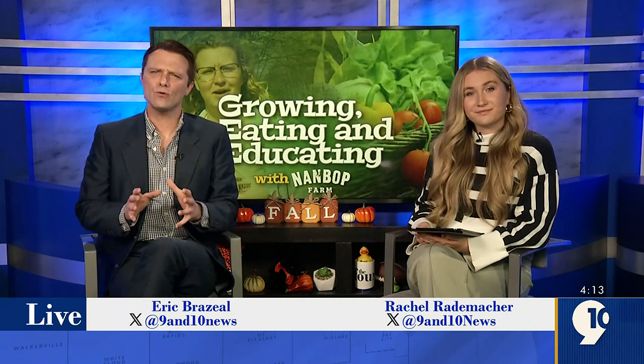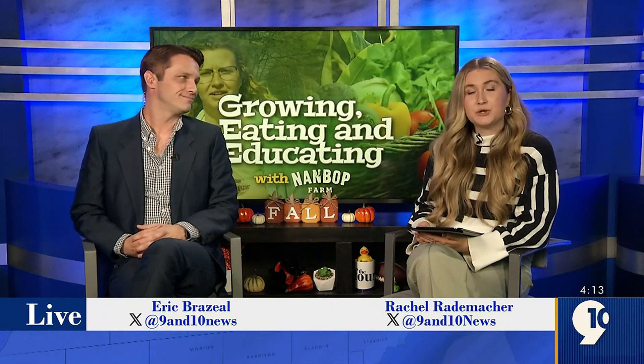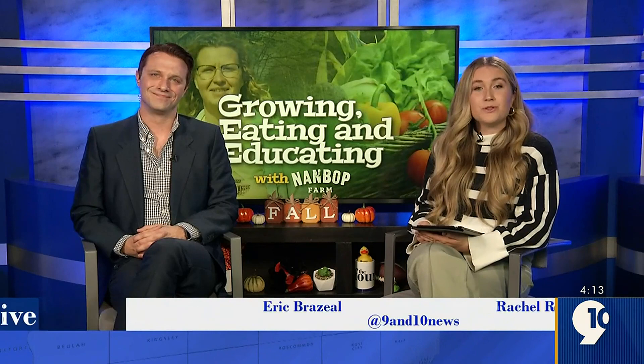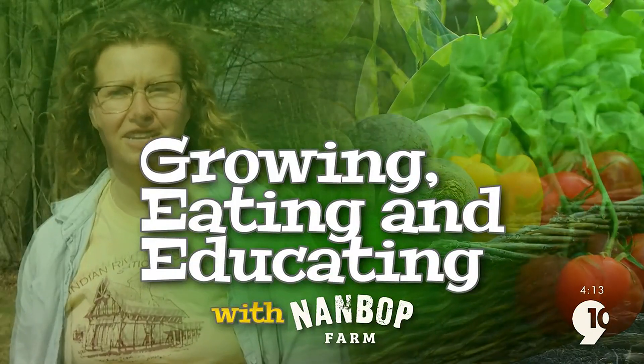On this week's Growing, Eating, and Educating, Nambop Farm Director Andrea Bushri shows us how to transplant our winter kale. The farm is busy converting all of the high tunnels into the winter crops so that they get a head start in the growing process before the winter months, which really hit us here in northern Michigan. Let's head out to Nambop Farm and get our hands dirty.